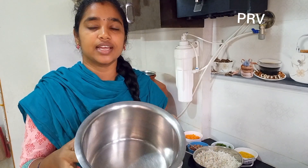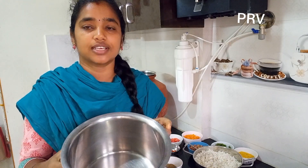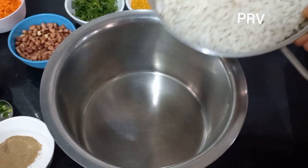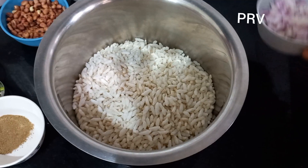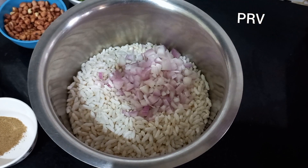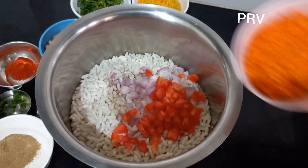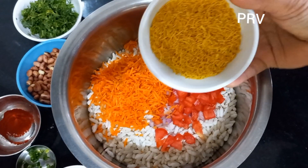We are ready to mix it all together. First, check how it is crispy and good quality. Next, mix it all and add the cut vegetables with the thick puri. Add the carrot for a big filling. Now the hot pot is ready.